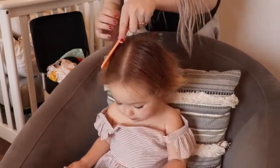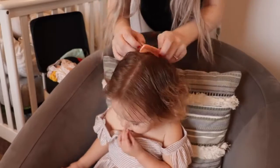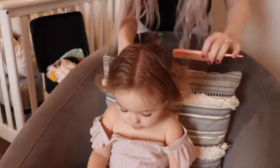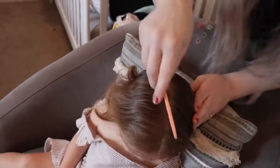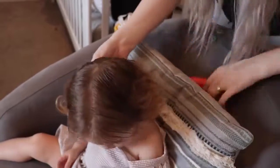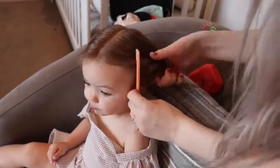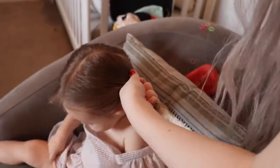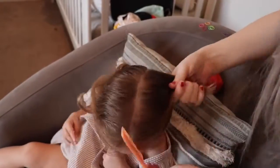I'm going to be parting her hair down the middle again, but this time continuing the part all the way down the back of her head. Then I'll gather all of the hair on one side of the part. This can take a little bit of time because I want to make sure all of the hair is smoothed out, so I'll go over it with the comb a bunch of times until it is all placed where I want it. Then tie the hair off with an elastic.